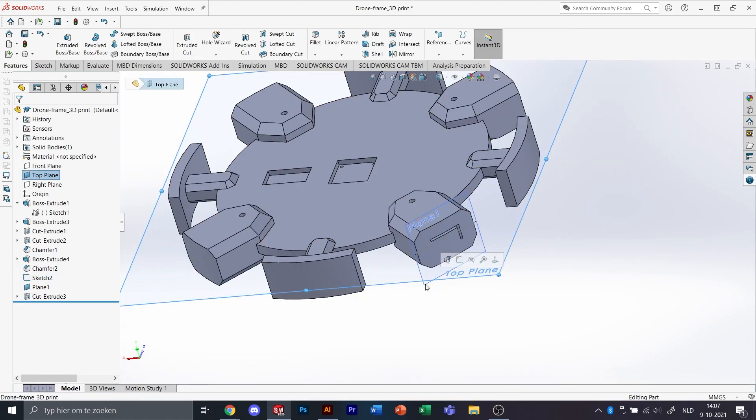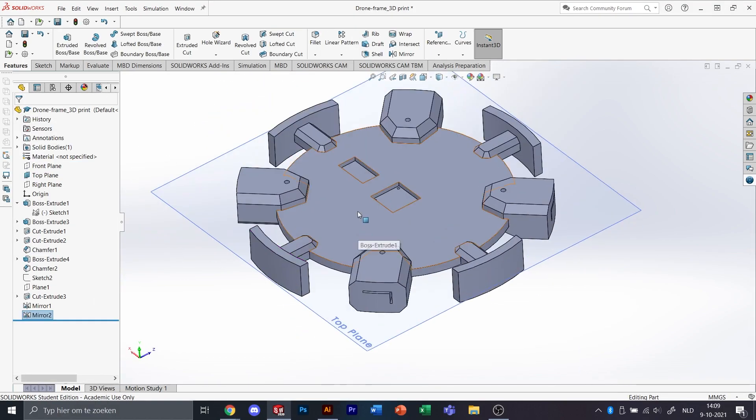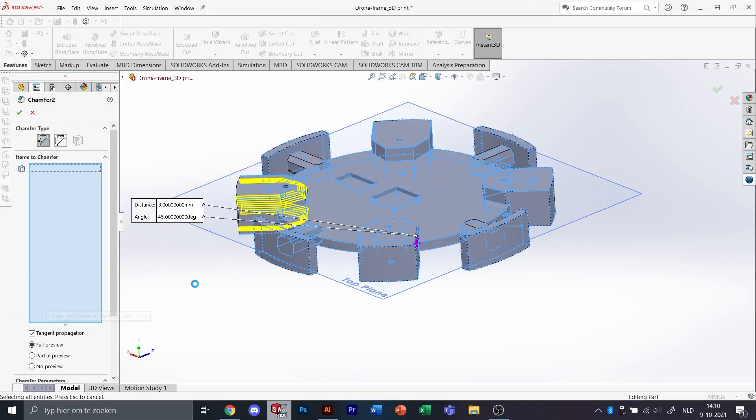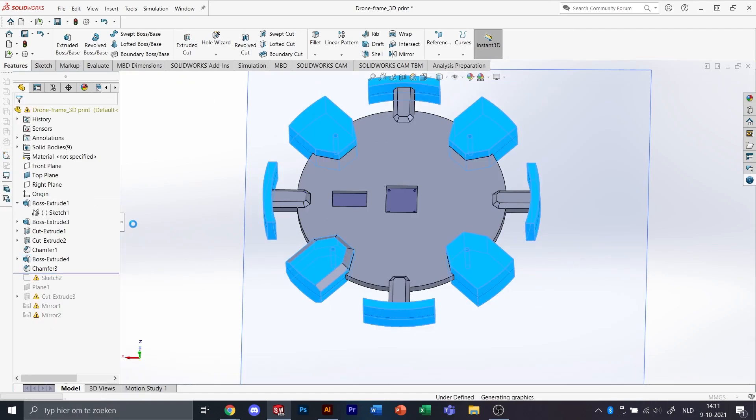It was a good idea when we started to think about how we're going to actually print this object. Since this has to be divided into a lot of different smaller parts, and a lot of these parts are repeated around the body, we can make them all the same.